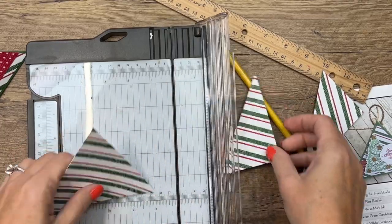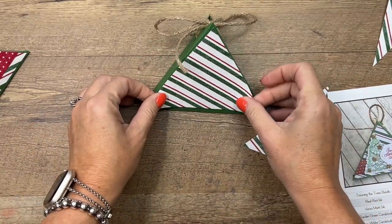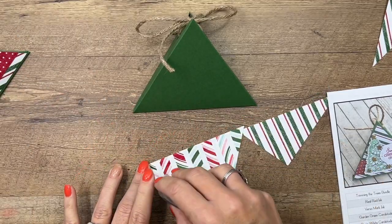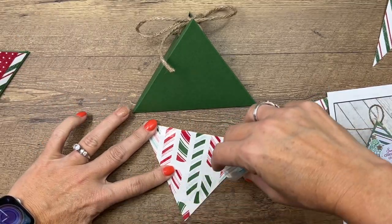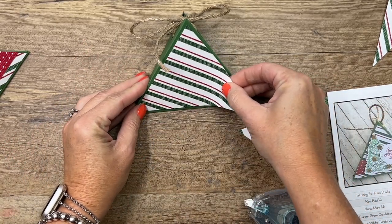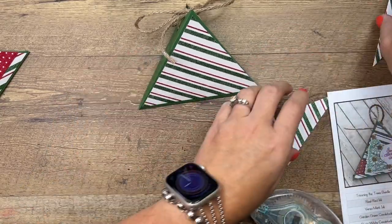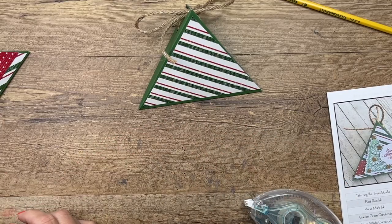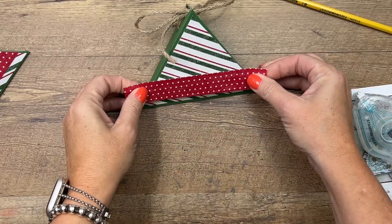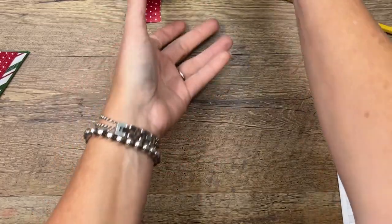Now you've got a piece of DSP that is going to fit on your box perfectly. Let's adhere that using Stamp and Seal. You can do both sides if you want, but I'm just going to do one side. I've also got another strip of the same DSP that we're going to put across like that, and then you can trim it.